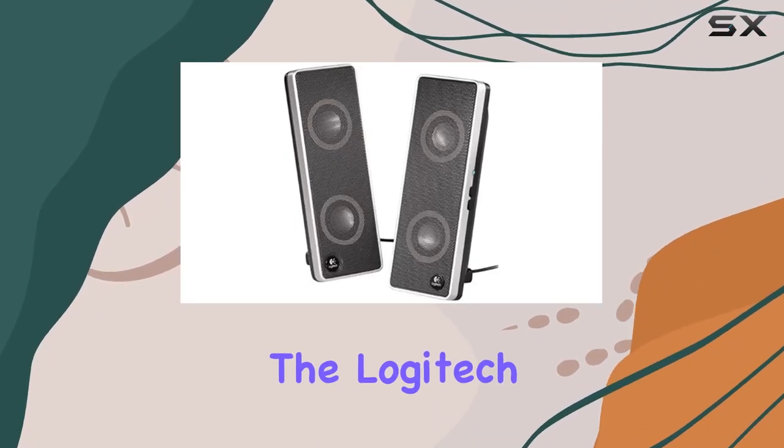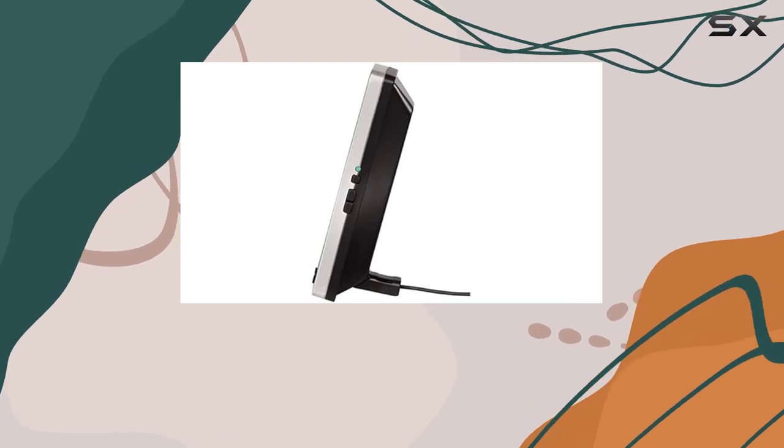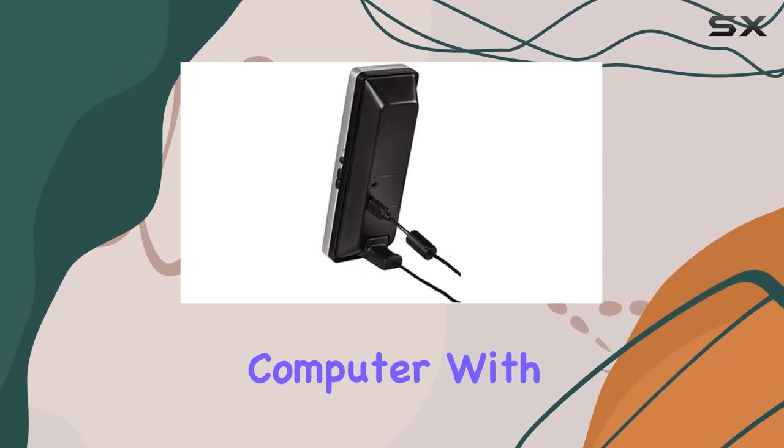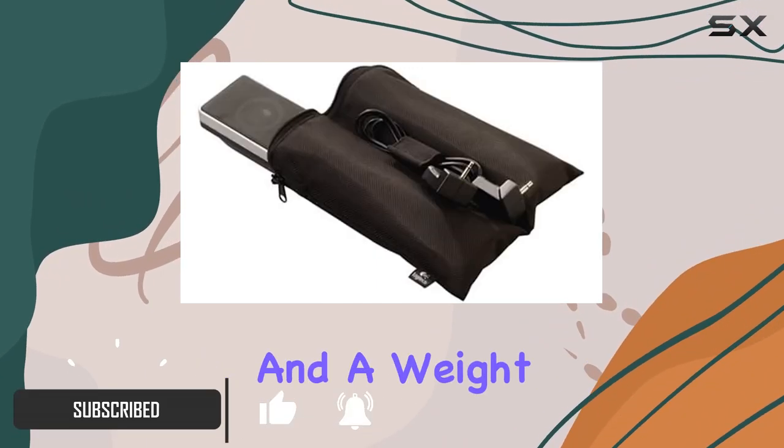Today we're diving into the Logitech V10 notebook speakers. These PC multimedia speakers are a compact and portable audio solution for your laptop or personal computer, with dimensions of 6.1 by 1.8 by 7 inches and a weight of 16 ounces.